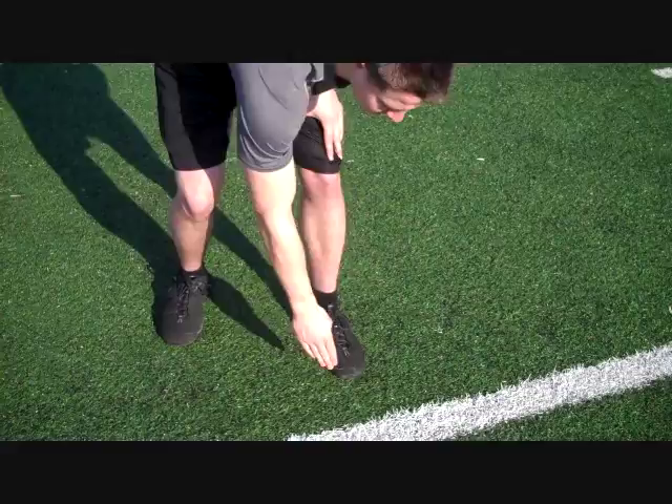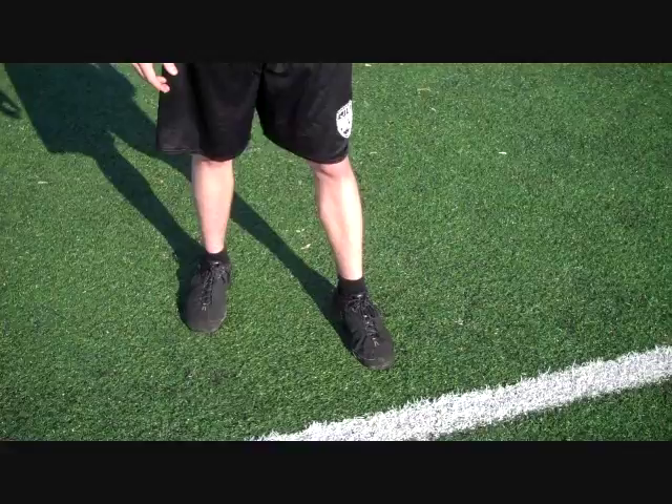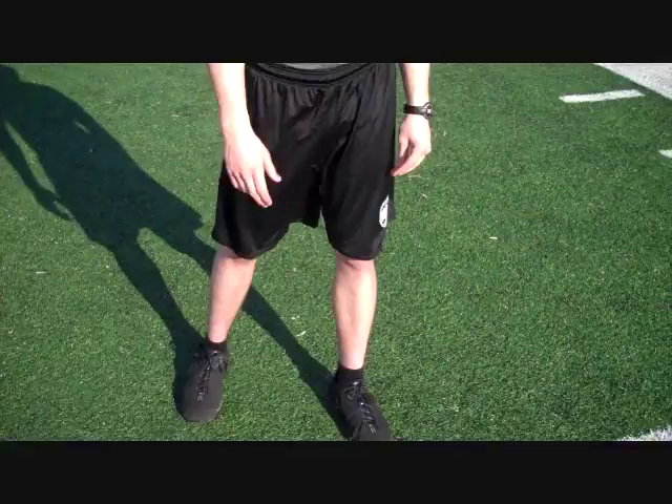We want to have our foot six to nine inches from the line, getting as close to the line as possible. You'll have to play with this stance and figure out what's most comfortable for you. Taller athletes are going to have to move back farther, while shorter athletes can move closer to the line. But we want to get as close as possible so we can turn this into a 39.5-yard dash.